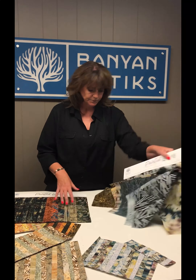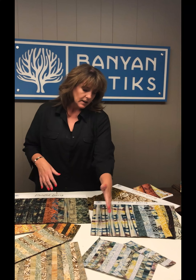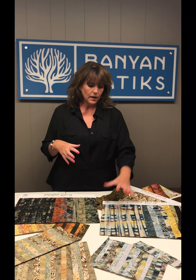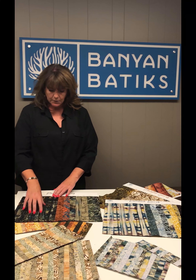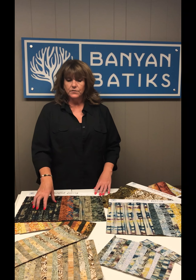This is a plaid — it's a stripe but it has the plaid elements on it, like a buffalo type plaid, a big bold look that works wonderfully in borders and big block quilts. Again, that overlay technique gives it kind of a lace-like feel.